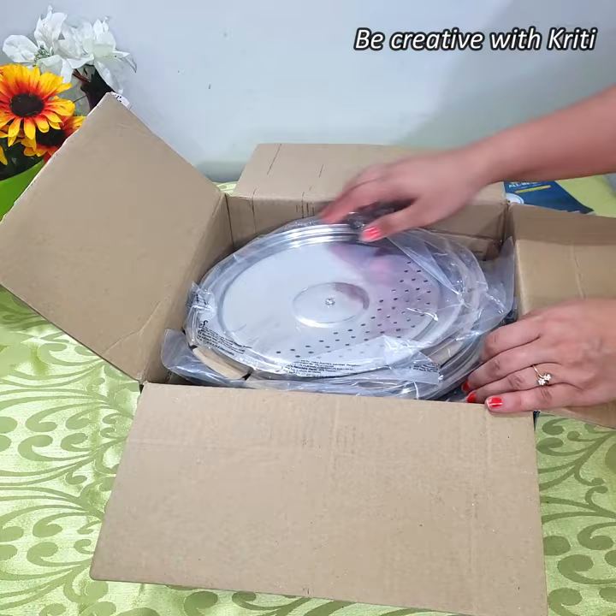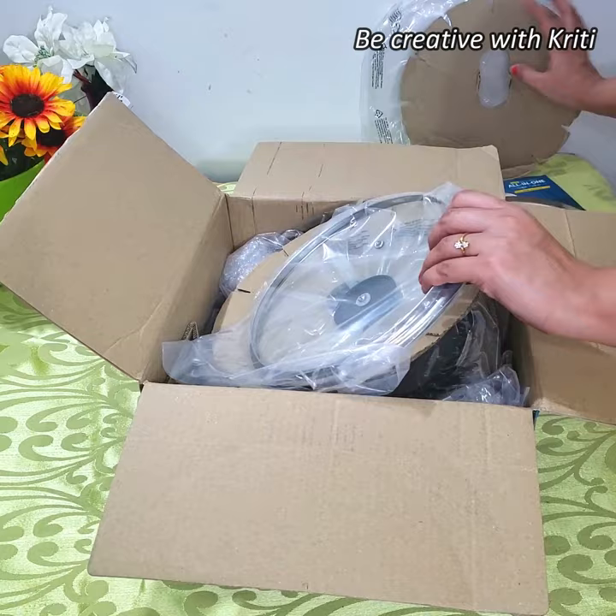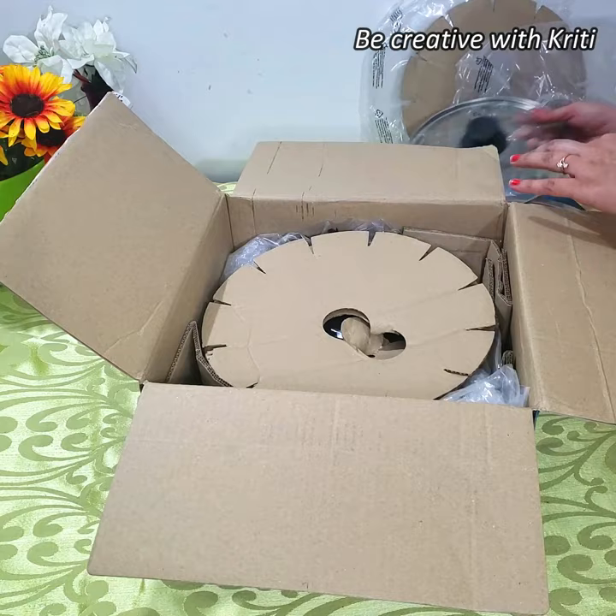This is the first lid, which is the straining lid. And after that, they have given this other lid — this is the serving lid and it is for putting on top. And after that, it is the third lid.